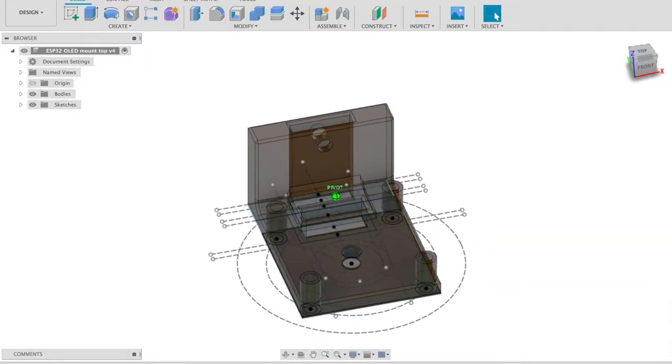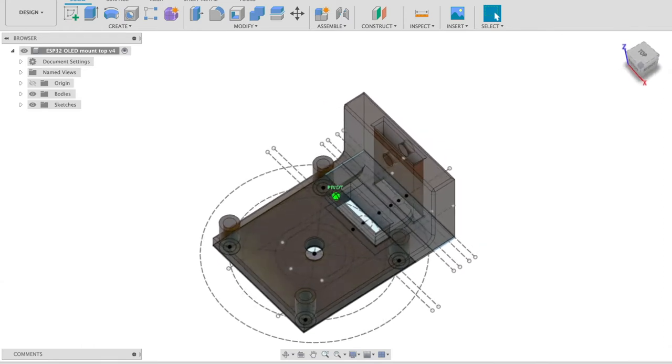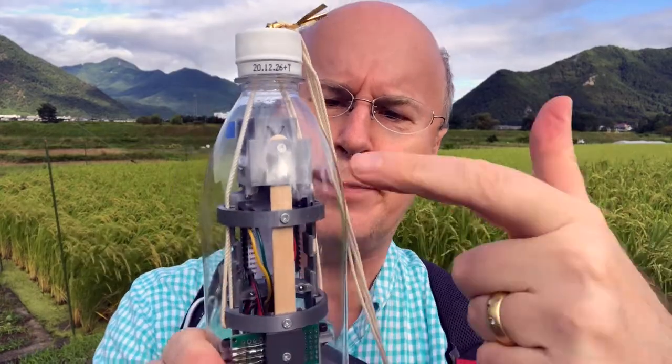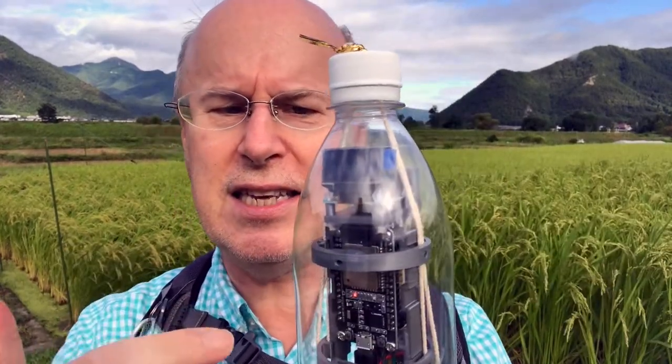So I designed a 3D printed part to hold the screen up and to secure it to the back of this popsicle stick that holds everything together. I let it run for a few days and of course it eventually did the same thing again.